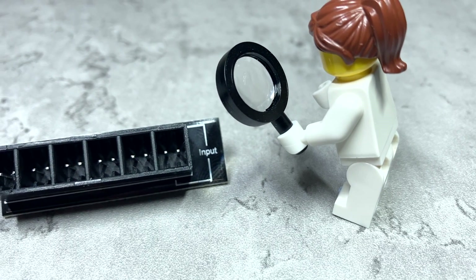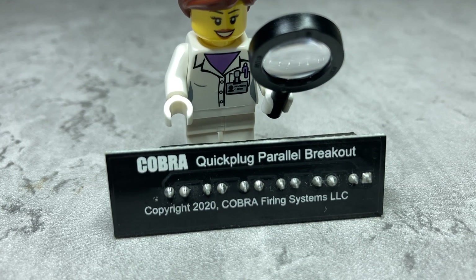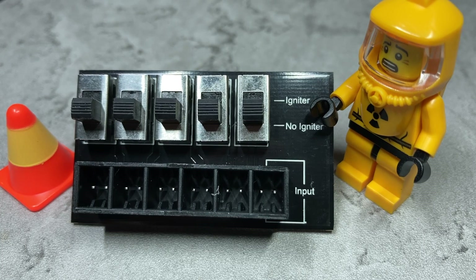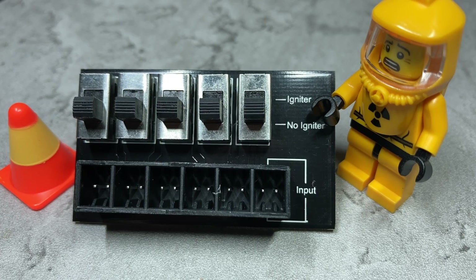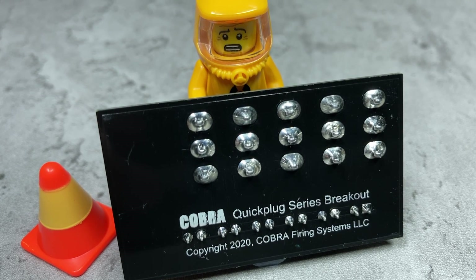These come in two flavors: a parallel version and a series version. Both have one input and five outputs. Although these are branded as Cobra items, I will be using them on my Ignite system, but they will work in the same way with any quick plug enabled system. I'm going to start with the parallel version, as this is the version you'll need if you are using clip-on igniters.